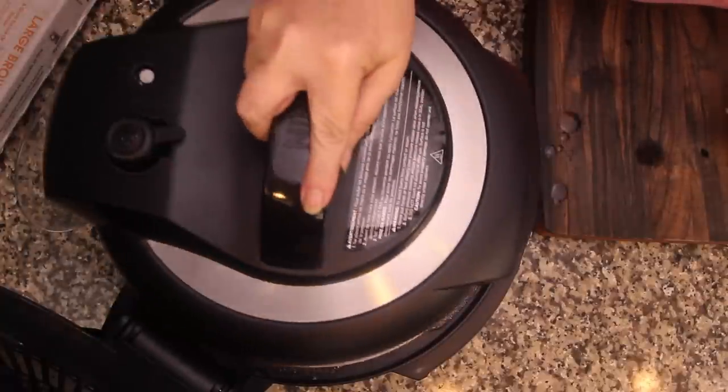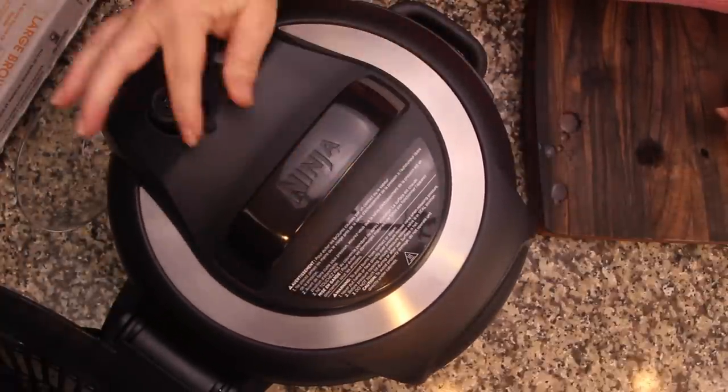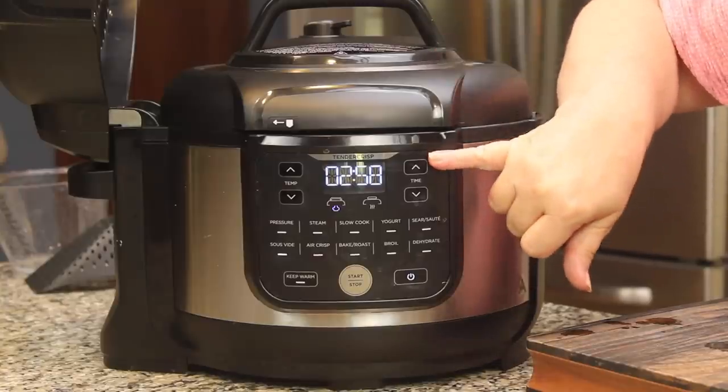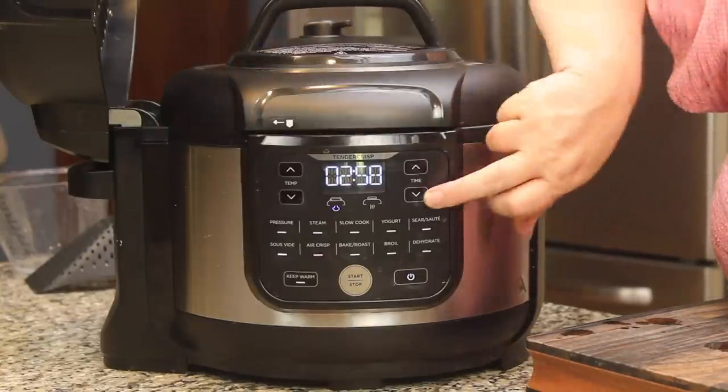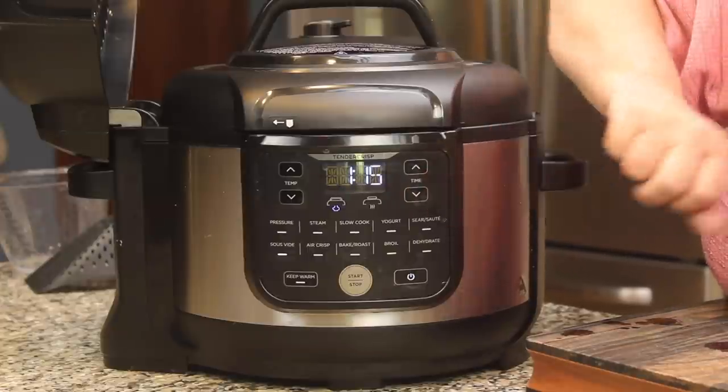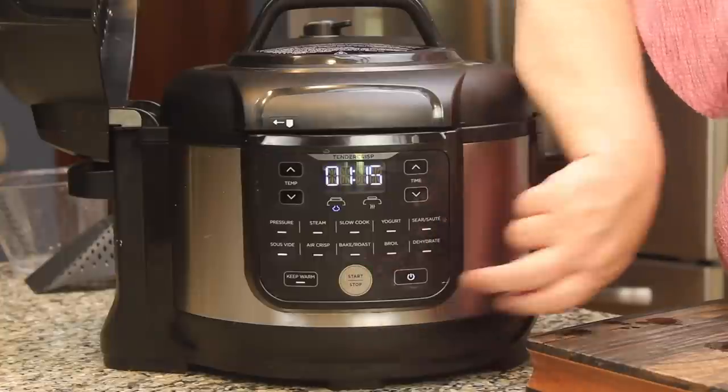Our eggs are submerged. We'll put the lid back on — make sure you're vented — and the time starts now. It defaults to three hours so I'm going to take it down to one hour and 15 minutes.